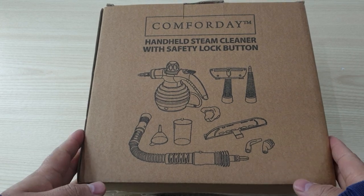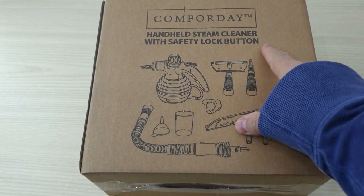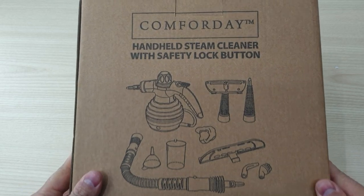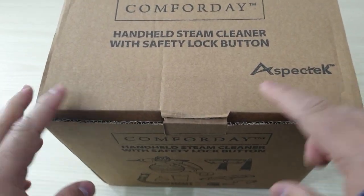Hi guys, today I'm going to show you this new handheld steam cleaner. I've got this from Amazon and I'm going to do a quick unboxing and see what is inside.